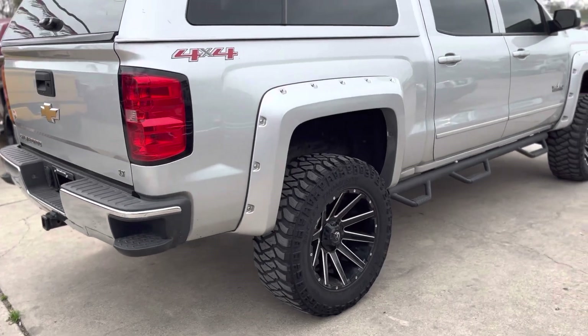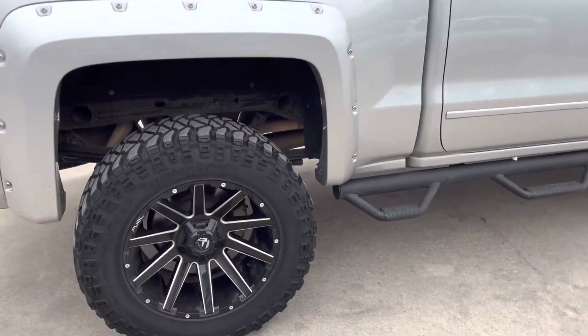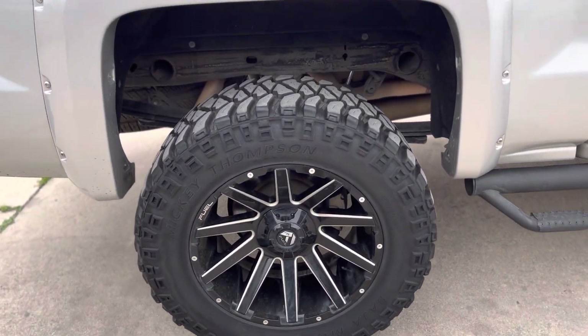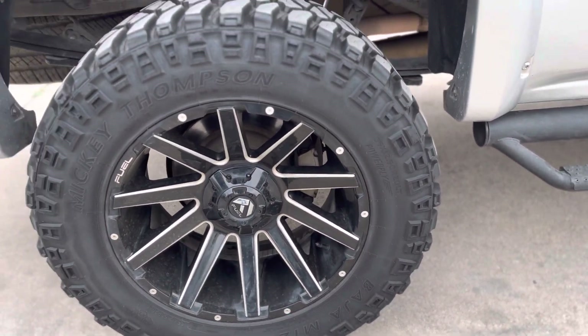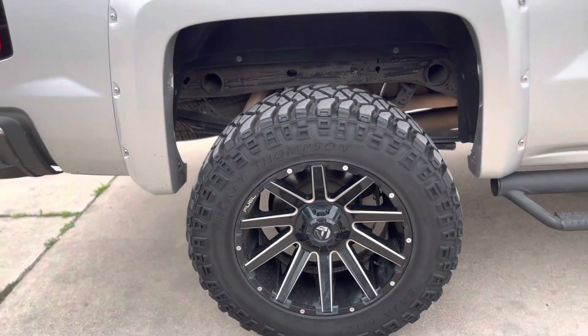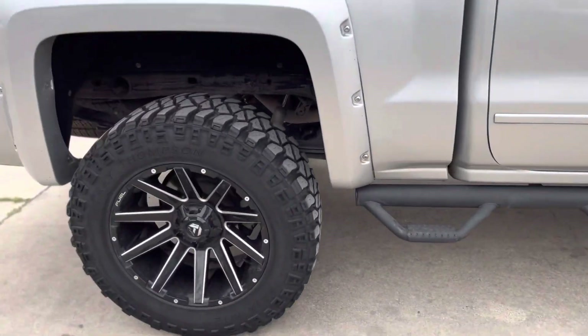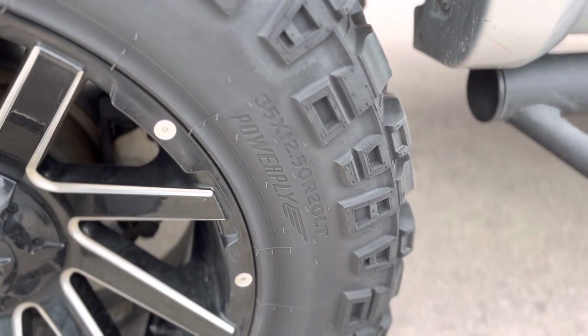It's a 5.3 motor, four by four obviously. It's an LT Texas Edition. The truck's already lifted and has Mickey Thompson tires with Fuel wheels. The tire size, just in case someone's wondering, is 35x12.5 by 20. Let me give you a close-up on that — there you go.